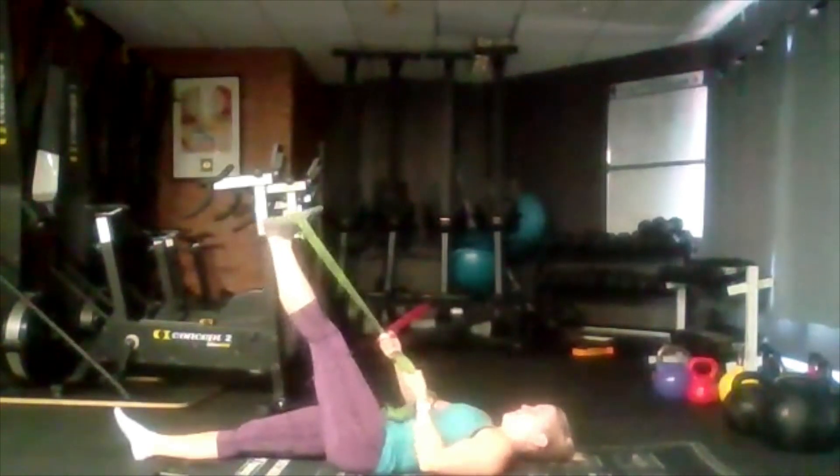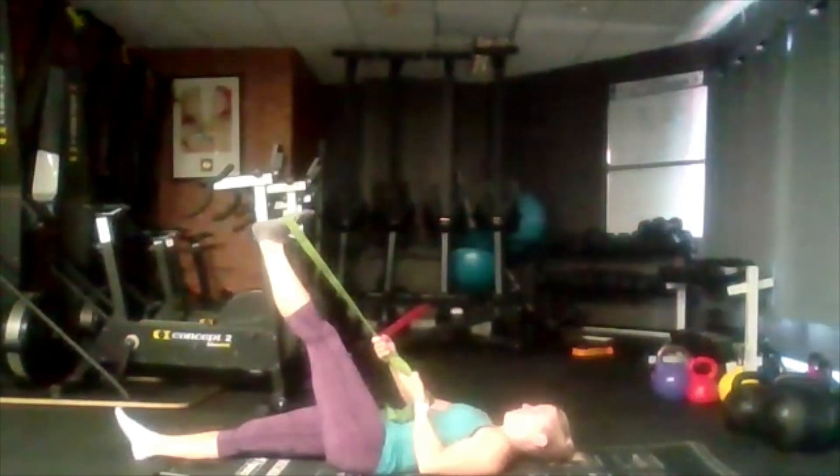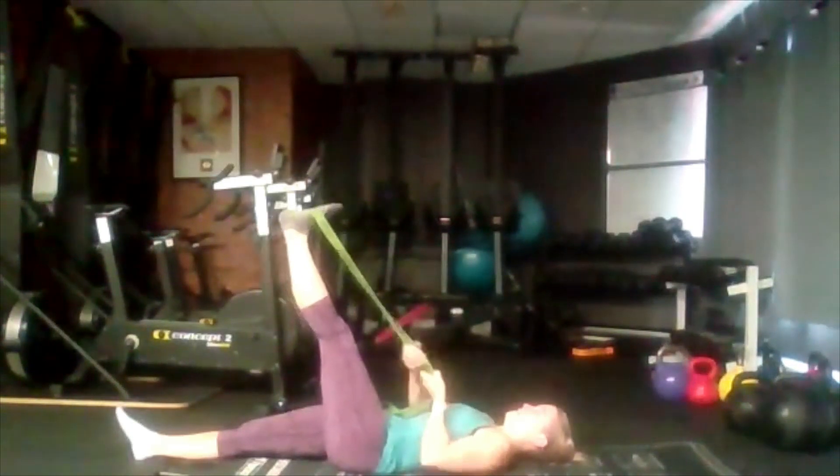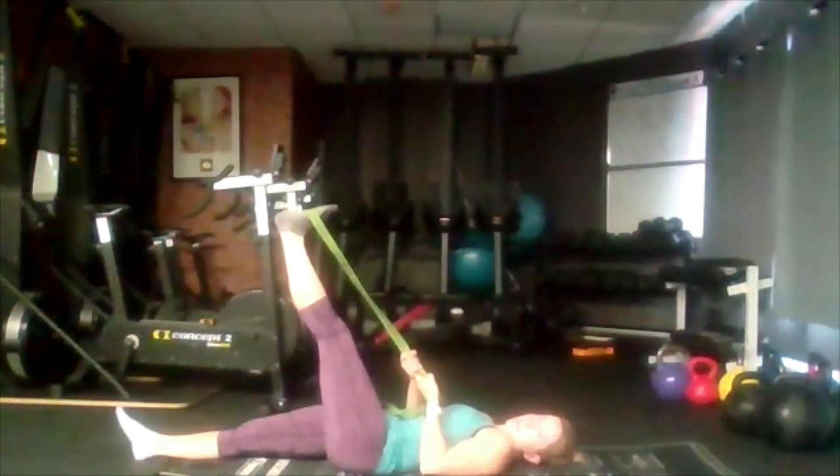We're going to inhale, exhale, bring it up a little higher. Inhale, exhale, bring it up a little higher once more. Remember, don't worry if you can't go any higher — just stay where you are.